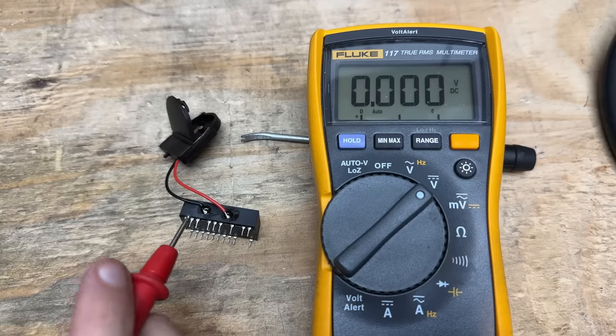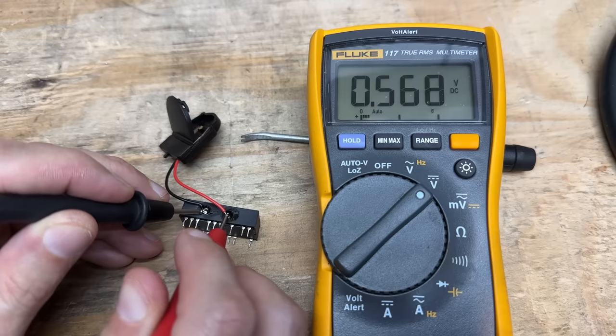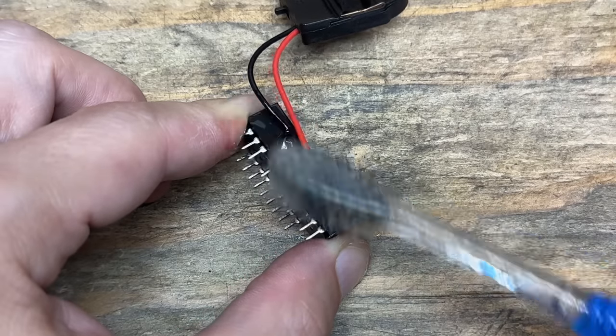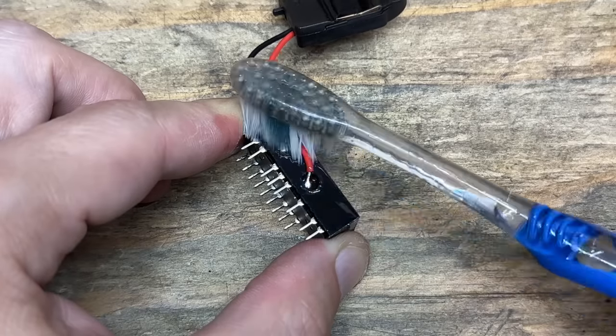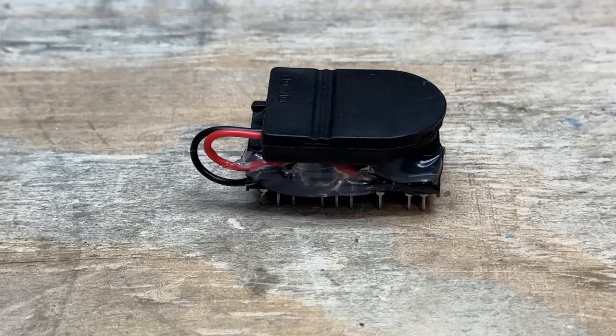Now we already know the module's battery is dead, but let's find out how dead. Half a volt — honestly I'm pretty surprised it has that much, even after almost 30 years. That battery is supposed to be 3 volts. Now let's get that flux cleaned off with IPA. Do you have to use flux? No, not really. But you will thank yourself. Most solder is already infused with flux, but adding extra just makes it that much easier. Then once all your hackulation is complete, just hot glue everything together and you're done.